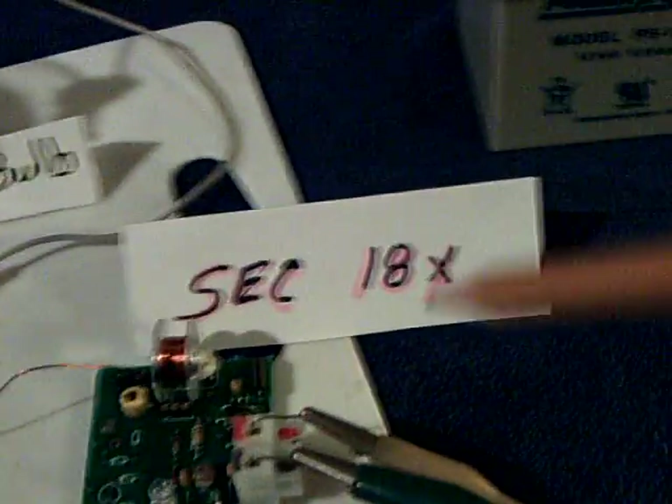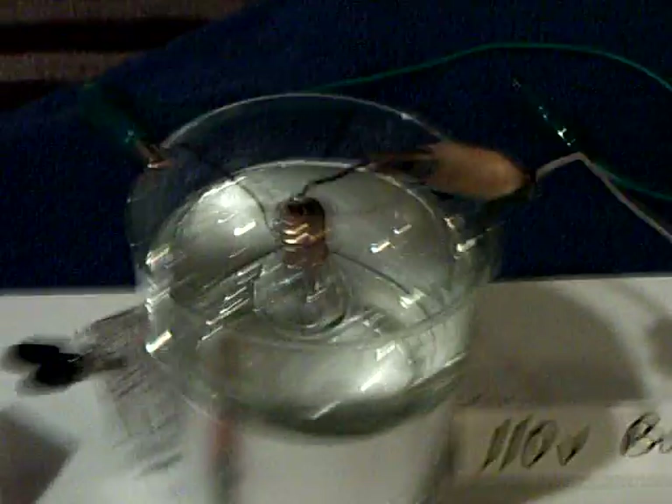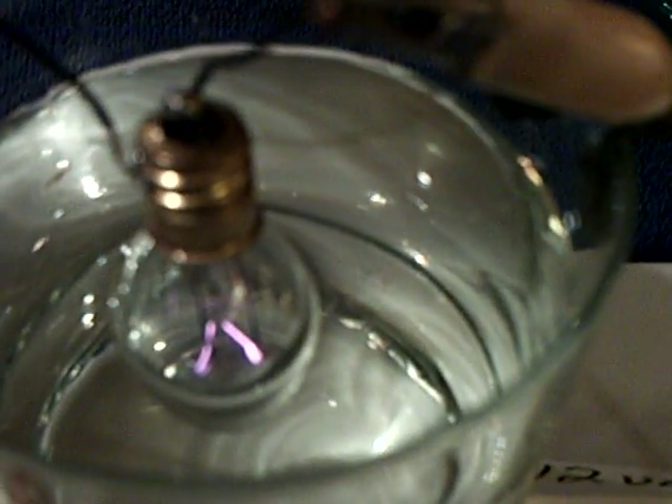When you connect the second SEC up, in his video this came on very, very bright, and I can't do that because I don't have the proper voltage, but I can show the effect. Now first off, you notice that this isn't connected — this is disconnected — and that SEC 18 right there I believe is running. The bulb is glowing. In the camera that appears to be purple; that's the ultraviolet. It's actually an orange color in real life.